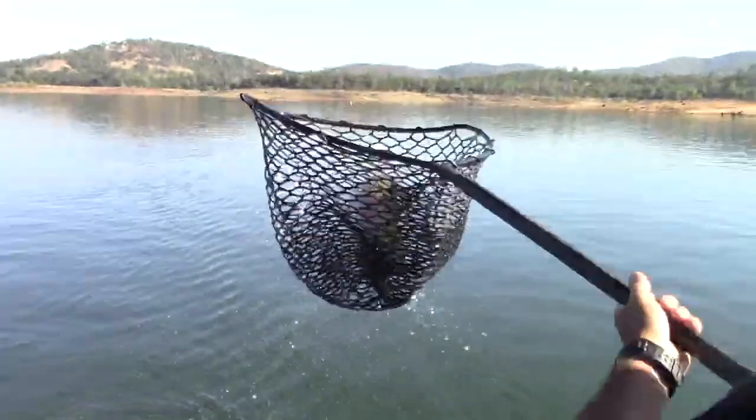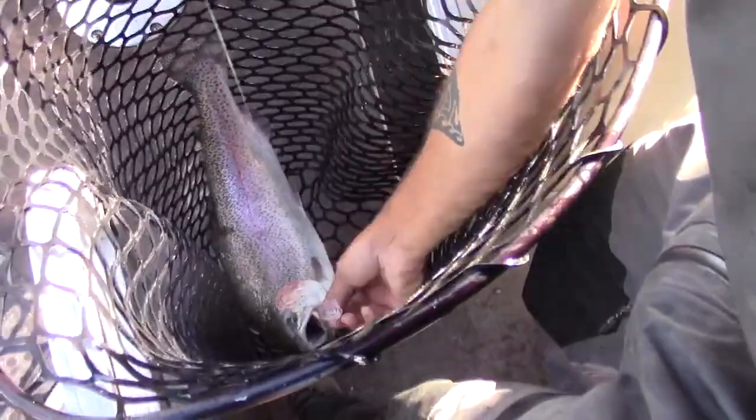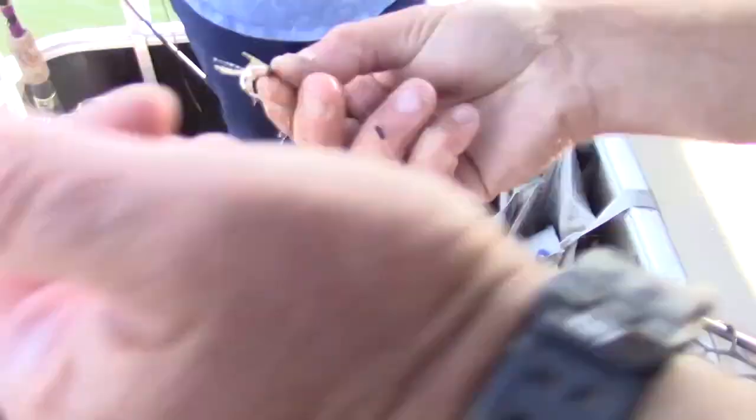Look at that fish. Wow! Holy crap! A lot of folks on the internet said those flies were too small. As you can see, they absolutely work. And look at that tiny fly, right there. That's it. That big fish took that fly naked.